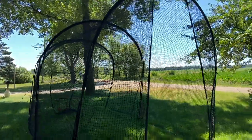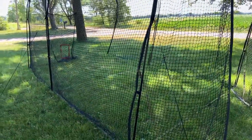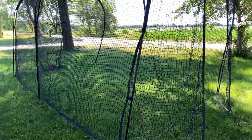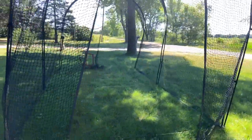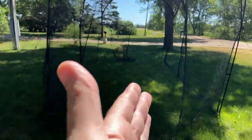Hey, this is John Young. We're looking at a batting cage here today. This is something I picked up for my two youngest who are getting into baseball. I wanted to have an area where Dad could stand outside, put a plate down in there, and pitch to them.